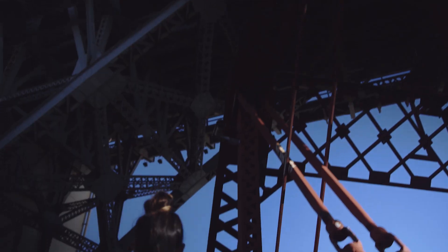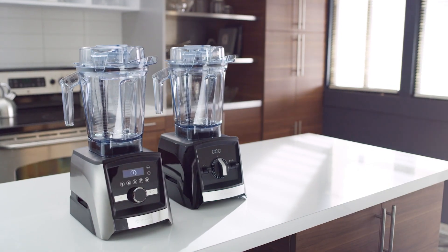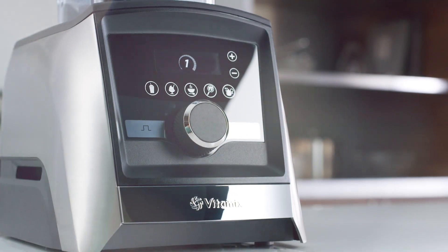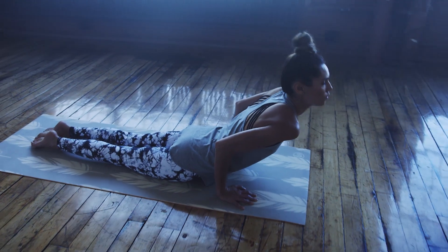At Vitamix, we know adventure isn't something that comes in a box — it's a way of living. With the all-new Ascent series, you can explore worlds of new flavors, fresh ingredients that sustain us, inspire us, and fuel us to be more.